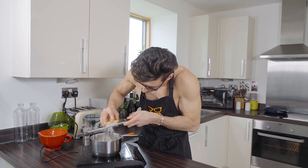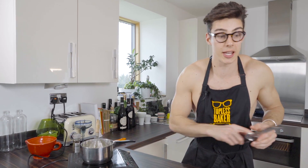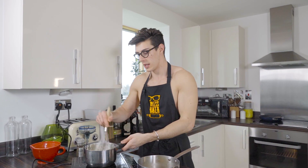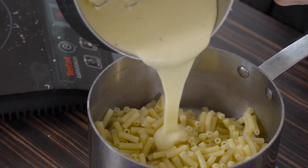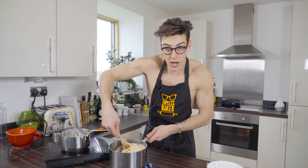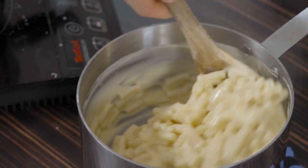Now combine everything. I've already cooked my macaroni — I've undercooked it slightly because we're putting it in the oven, so I cooked it for about six minutes instead of eight. Follow the package instructions and adjust accordingly. Now I'm going to pour in my cheese sauce — look at it just flow in and cover all of that macaroni. Give it a stir so it's all nicely combined.